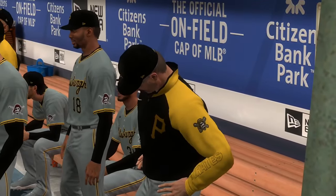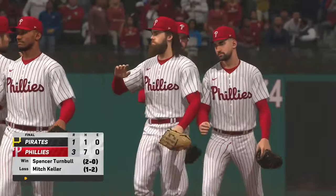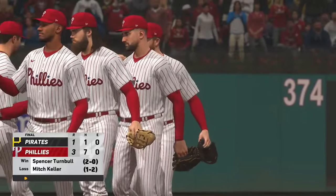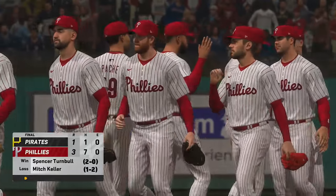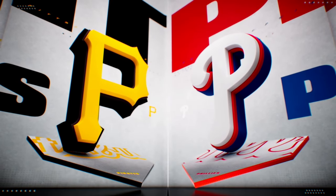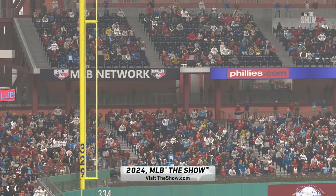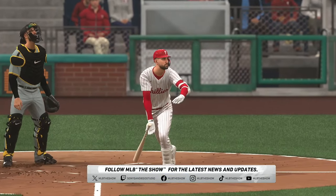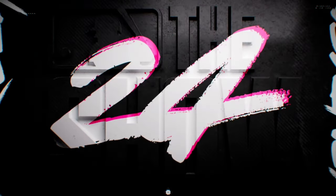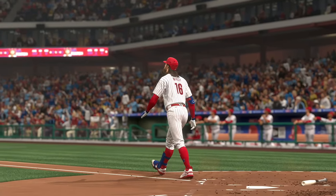Your final: 3-1. The Phillies hang on to win it. For Chris Singleton and our entire outstanding crew here at MLB The Show, I'm John Shambi. Thanks for joining us.